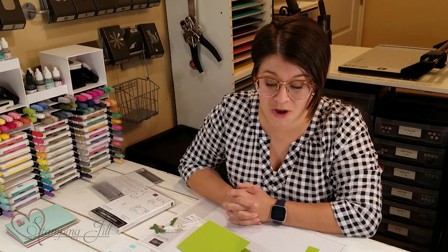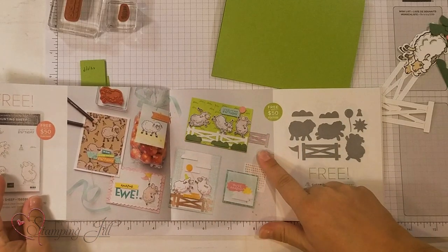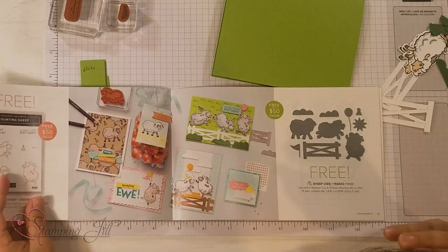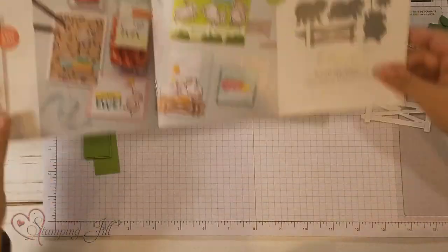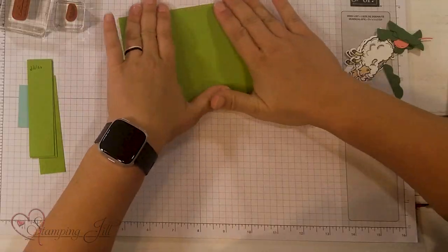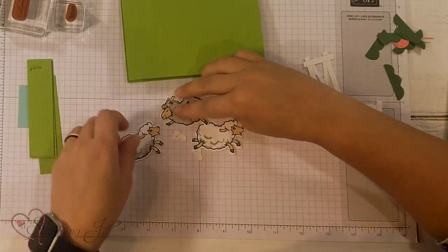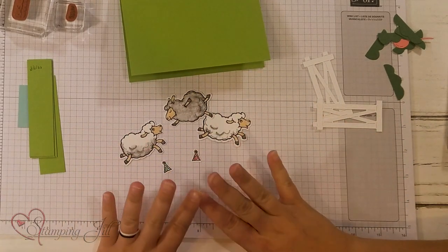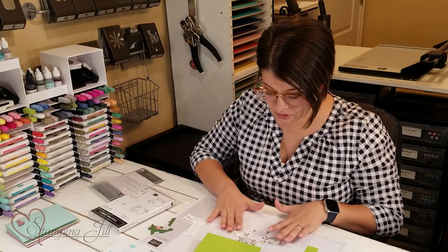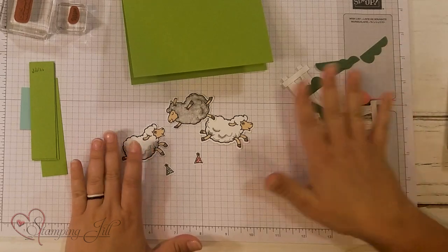I wanted to show you a card. I'm gonna make this card that's right in the brochure because I think it's so cute. It uses the stamp set and the dies in just such a great way. I've already stamped and die cut out my sheep and their little hats, and I colored them using Stampin' Blends. Those are already pre-done and I've already cut out all of my things to build this scene.